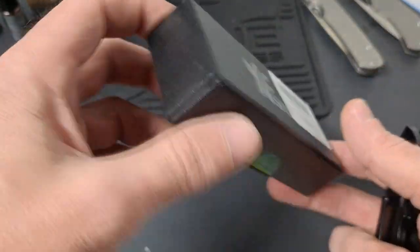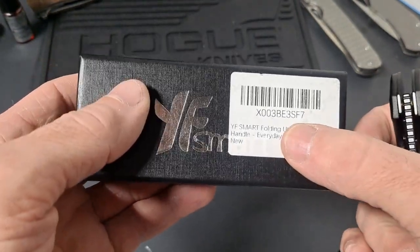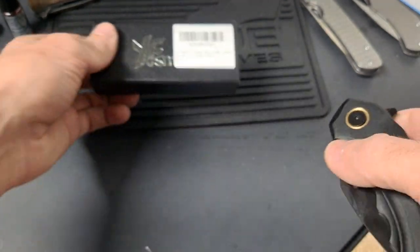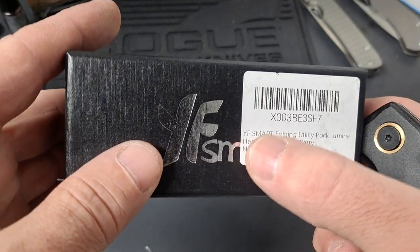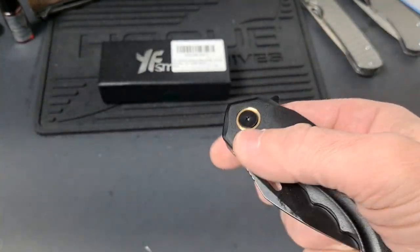It doesn't say what kind of steel it's made out of. Can't even keep up with all these names. YF Smart — this is the only knife I've ever seen made by them.